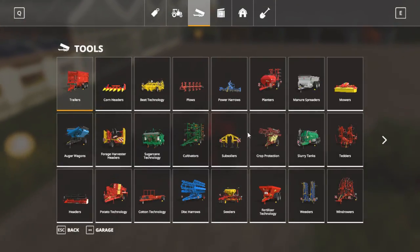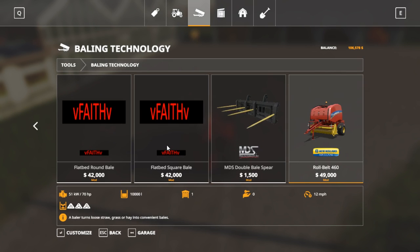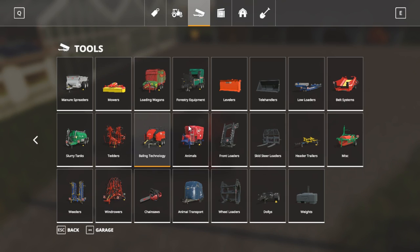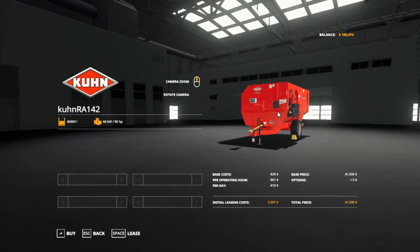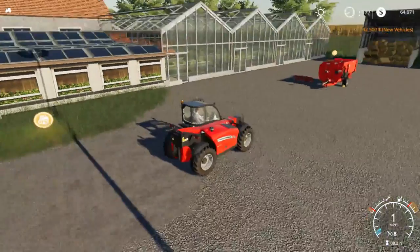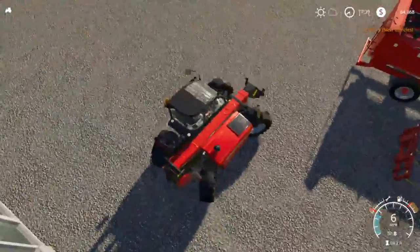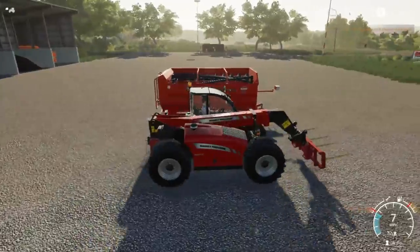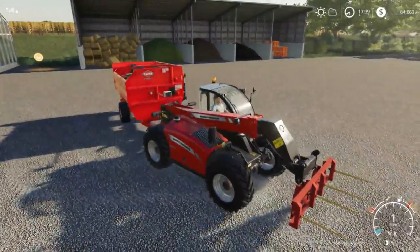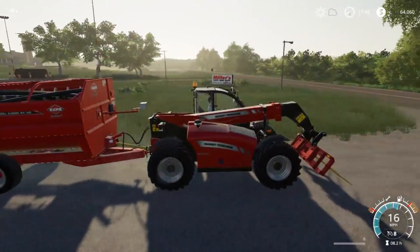We went ahead and went to the shop. I got the bale spear to fit on the telehandler - I just switched out some things. It's actually listed under bailing technology. We got this double bale spear for the telehandler, went ahead and bought that. And then we did go ahead and get a new mixer - this one right here holds a lot more. We bought that out and hooked it on. The attacher nodes are off on it, which wasn't like that yesterday when I tested it, but I guess it does hook up, so we'll tow both of them home.